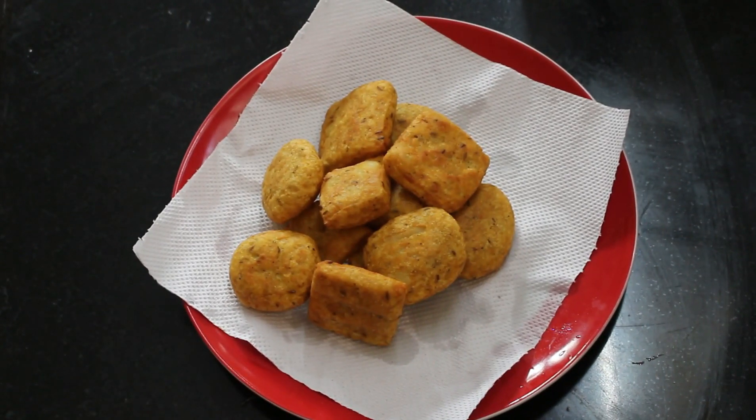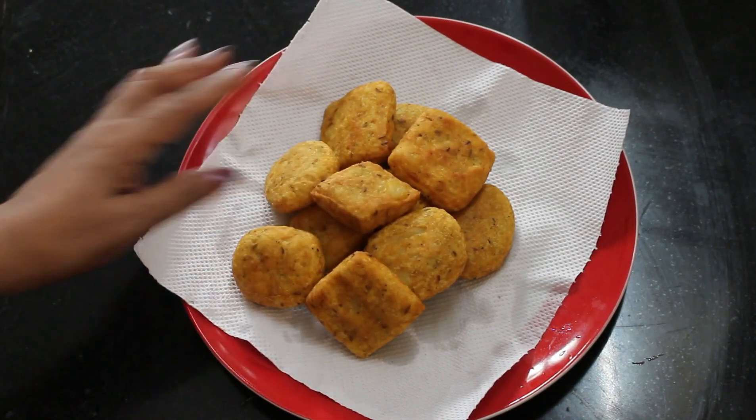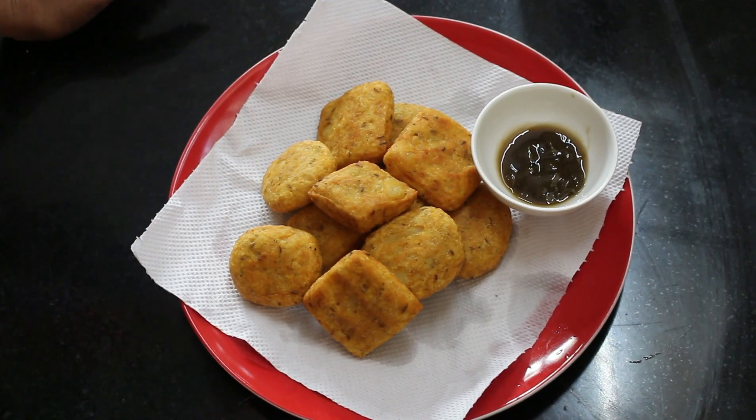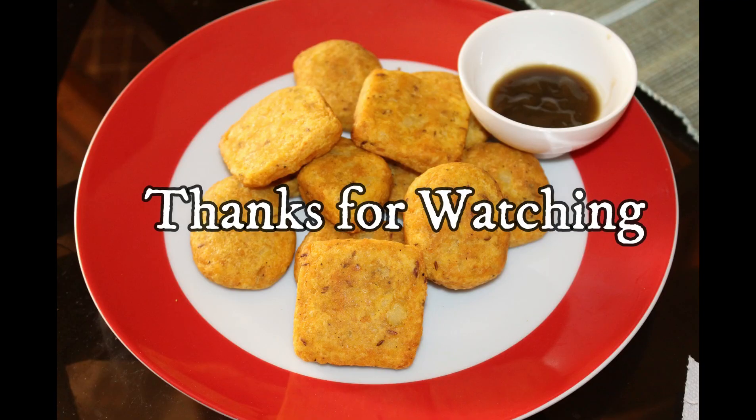We are ready to cook the rice potatoes. We can cook tomato sauce and mint chutney. Please like and share the video. Don't forget to subscribe to our channel. Thank you.